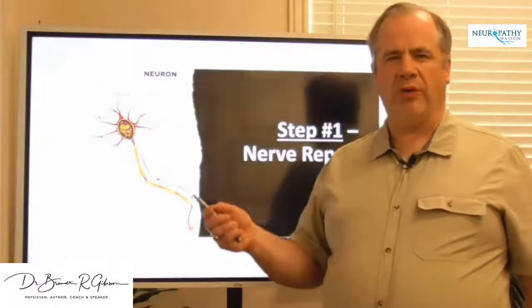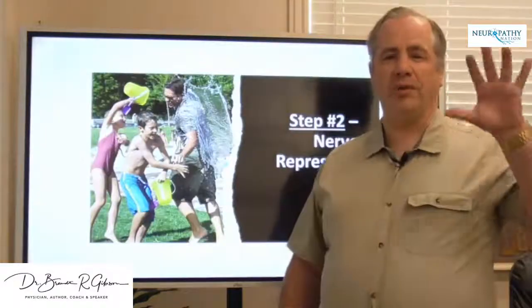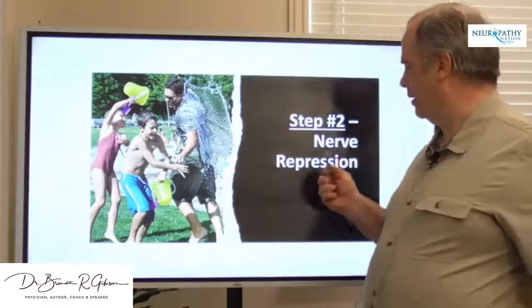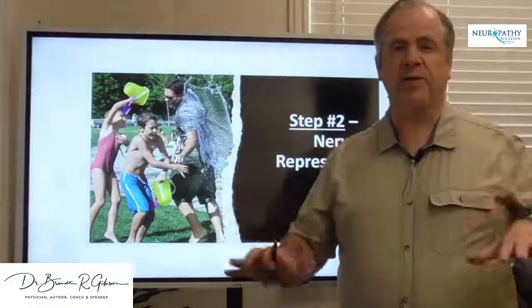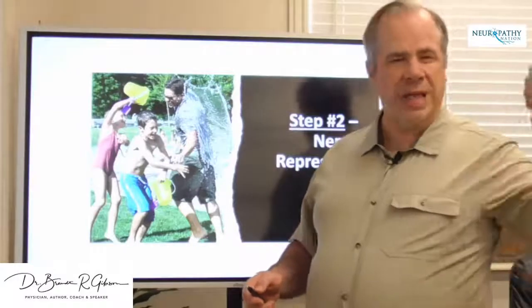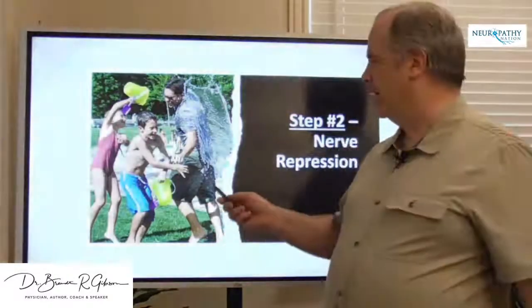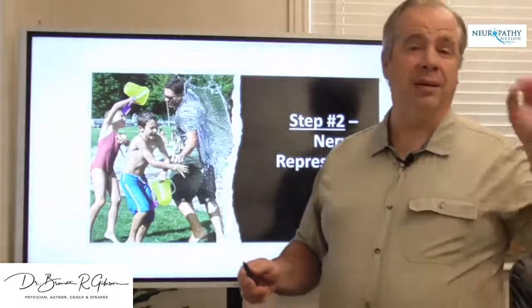So let me do a quick review. There are multiple ways that you can actually treat peripheral neuropathy — there are really five. One of them is nerve repair, we'll come back to that. The second is nerve repression, where you actually repress the nerves and take away the symptoms. It's the most common way people are treated. It's not a great option, but it's something you should always keep in your toolbox — for example, if you want to repress symptoms for a period of time while playing with your kids or doing something you want to do.